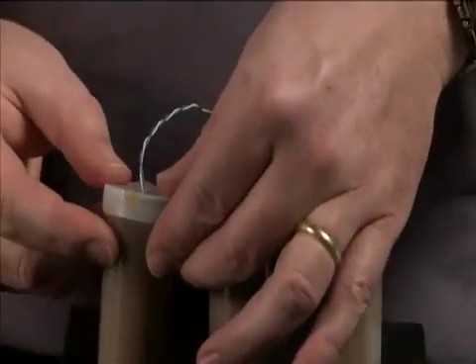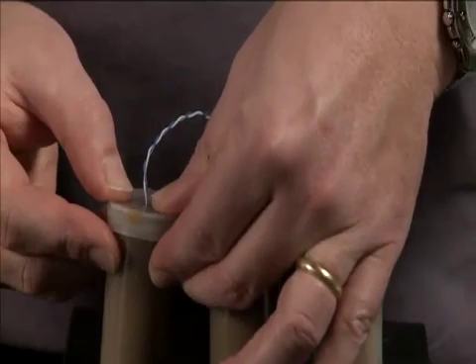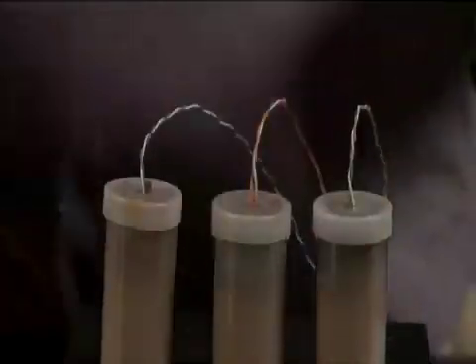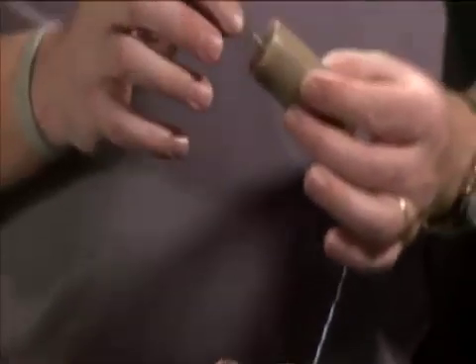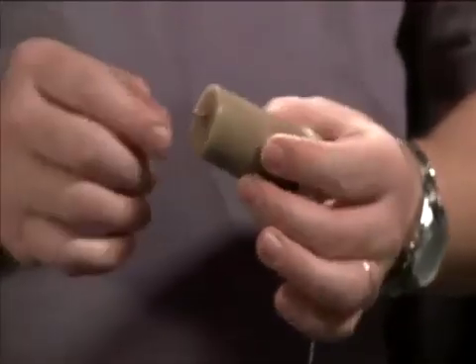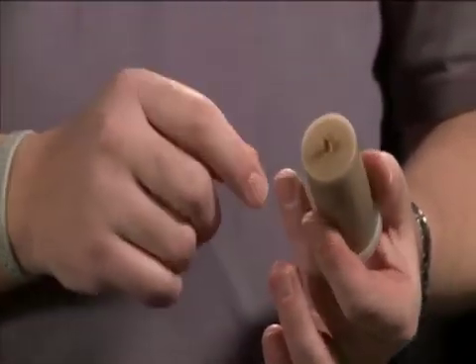Now the thing to remember is that all the wax in the container does not seal the motor. The wax that seals the motor is the wax that's directly against the motor and the wax that's right around the shaft.